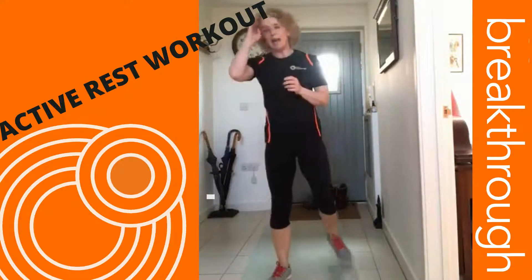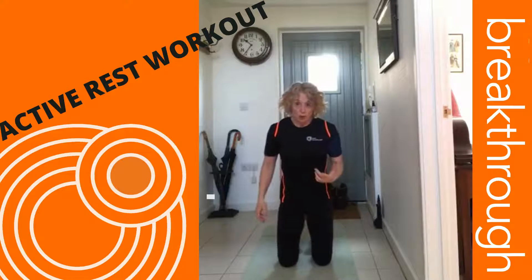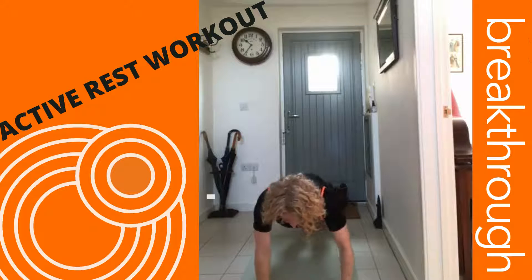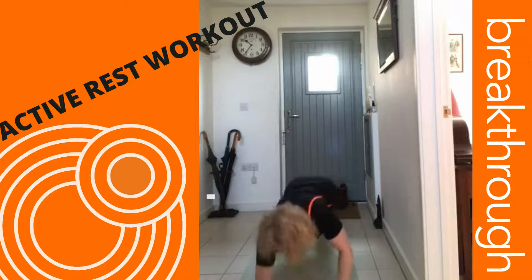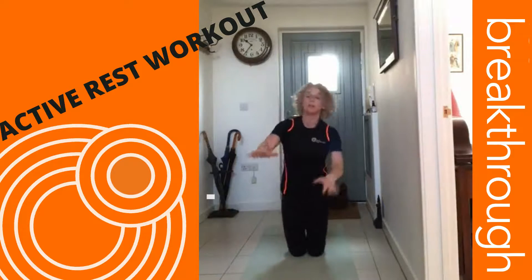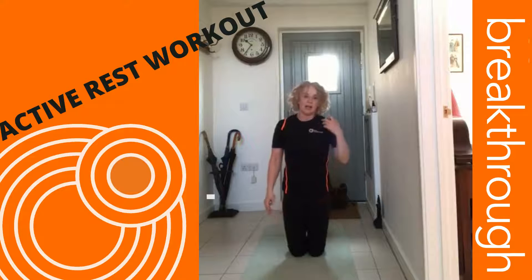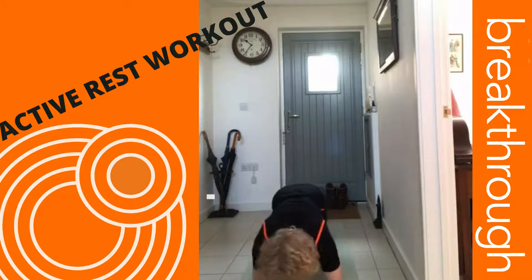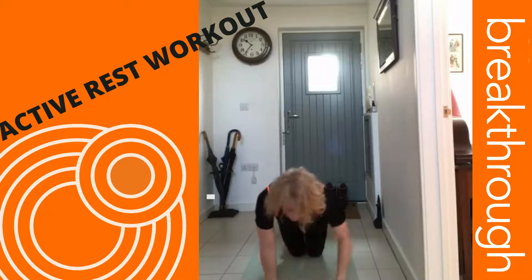Last one — elbow hand plank. Into the front support position, hips up, trying to keep your back as flat as possible, so try not to roll too much. If that's too difficult, do it on your knees, making sure you bring that hand back as you go down.